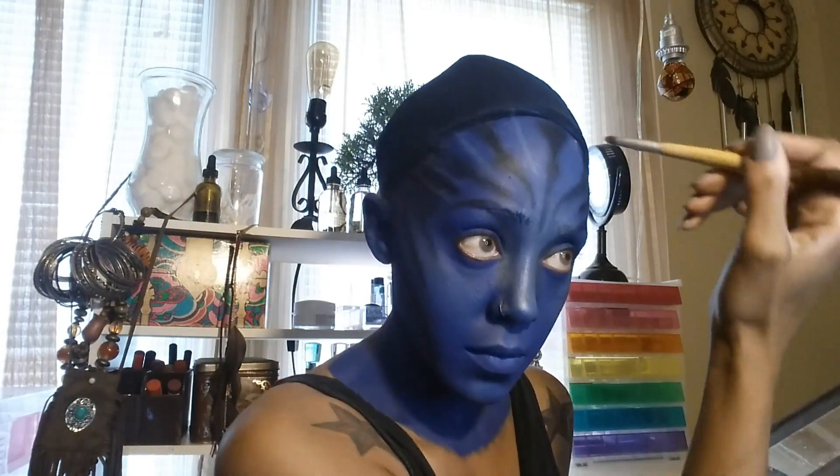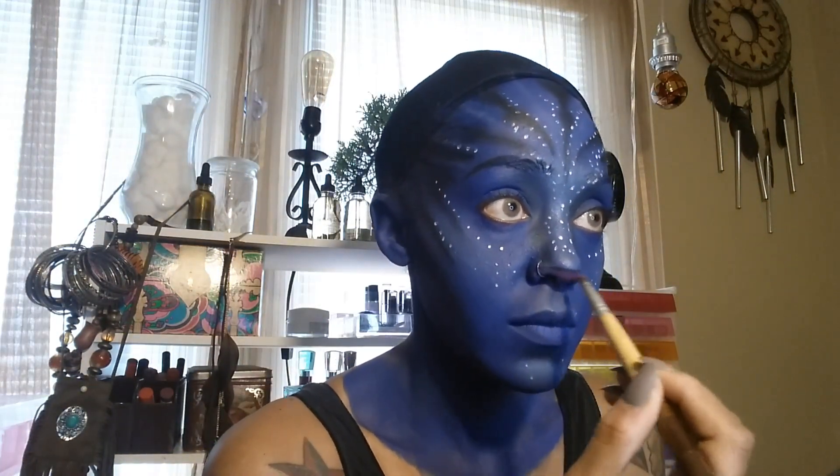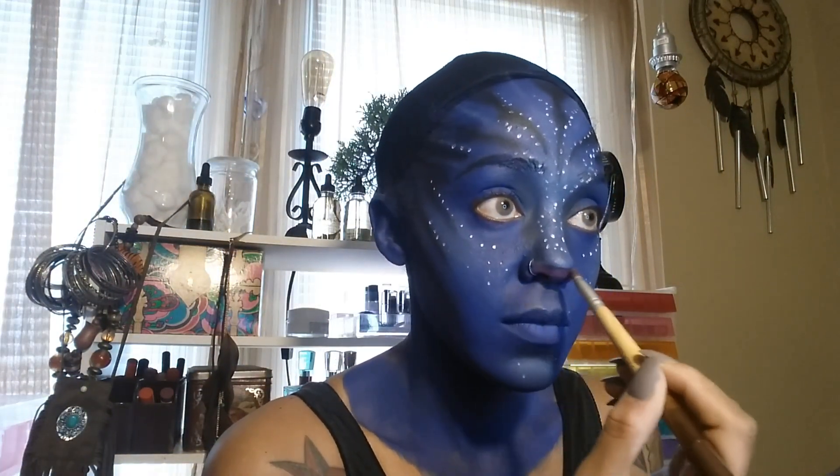I was really upset about this, but I actually recorded putting these dots all over my face but my memory was full so the recording didn't save. So I basically just took some white paint and a small tiny little brush and put spots all over my face as you can see. Now I'm taking that same black eyeliner and putting that little line that the Na'vi have on their noses — it looks like little cat or lion noses, super cute.